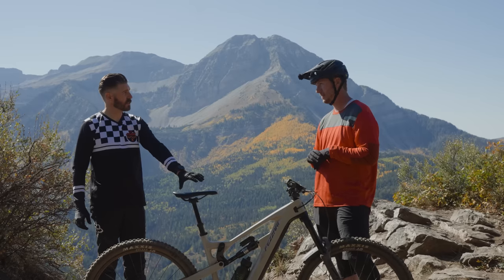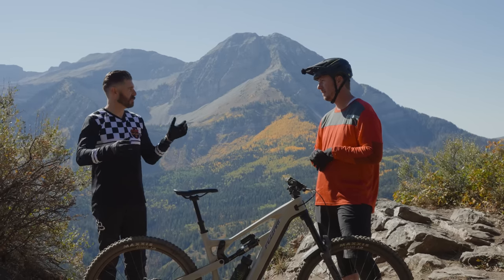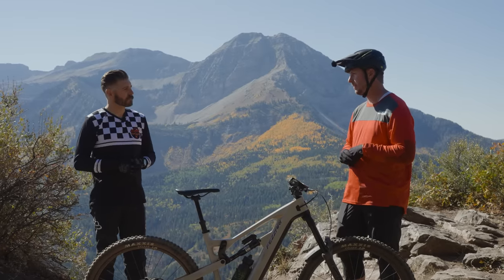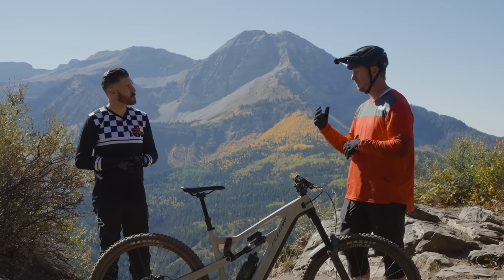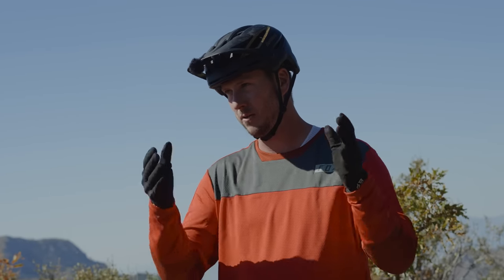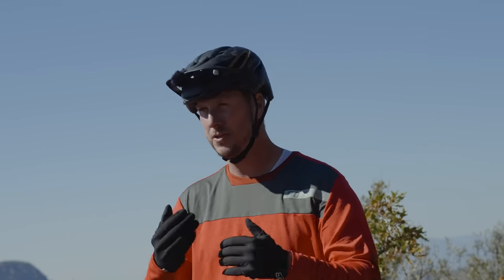On a size large, reach is 450mm. Size jumps are roughly 25 millimeters across each size, all the way through — four sizes from small to extra large. We want to make sure we're hitting those jumps, getting water bottles on each side, and all those little features you'd come to expect in a modern enduro bike.